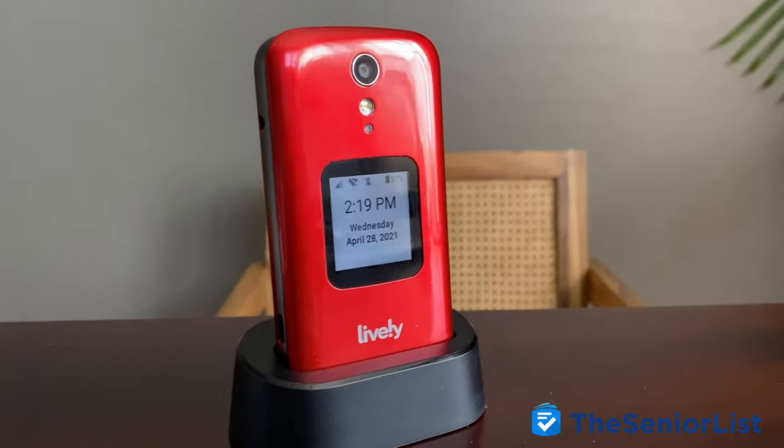But if you want something a bit more simple — dare I say old school — something that can just make calls, send messages, and take the occasional photo, then I would wholeheartedly recommend the Lively Flip.